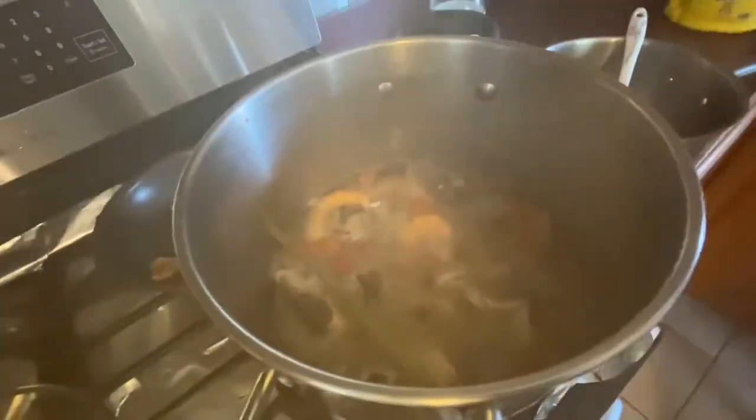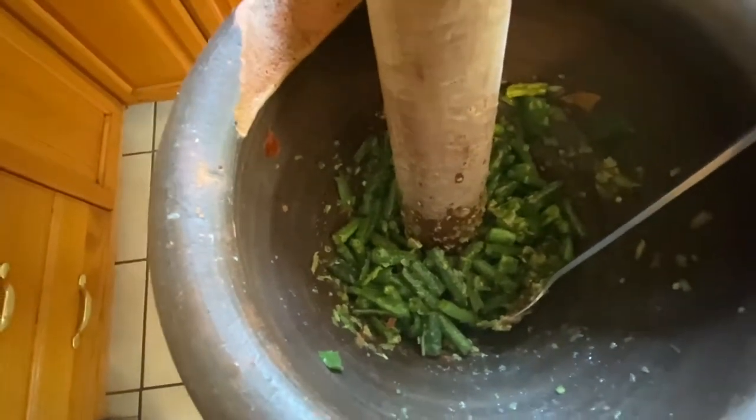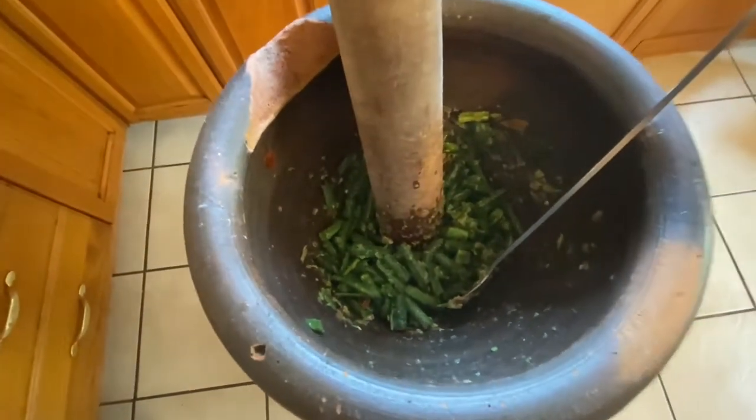My friend just made a scup soup, nice and hot, steamy. Nice big pot too. So we're gonna have that for lunch. My friend's making green bean salad, Laotian style.